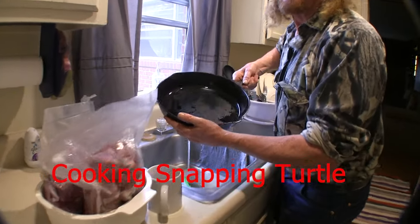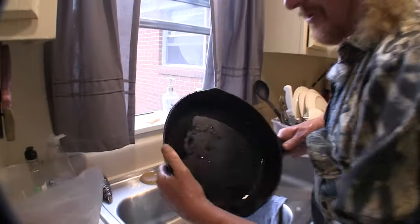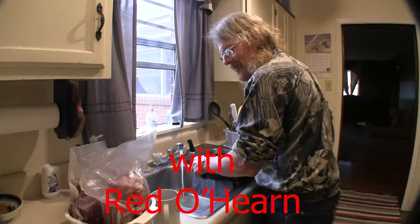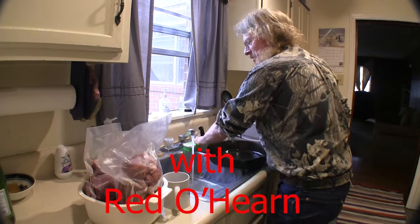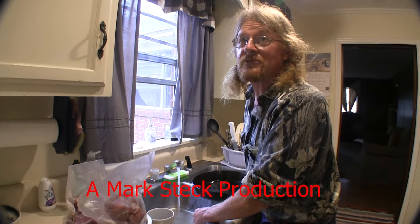Smell it — just smells like hot water. Oh yeah, that camera does it all, baby. You might not know it, but you just witnessed the invention of smell-o-vision.